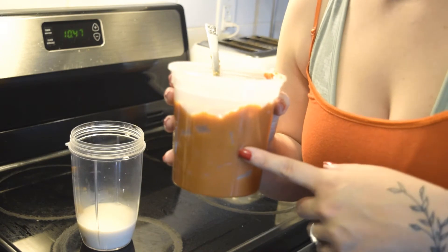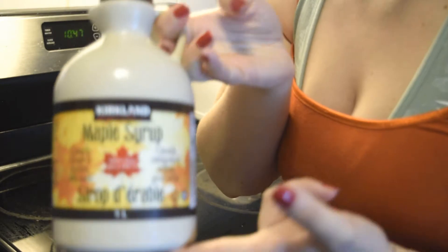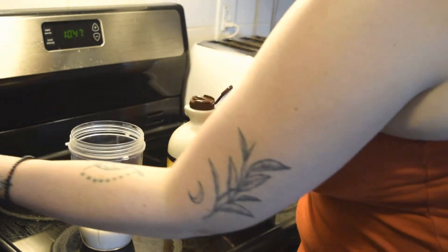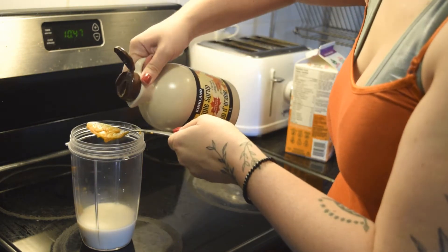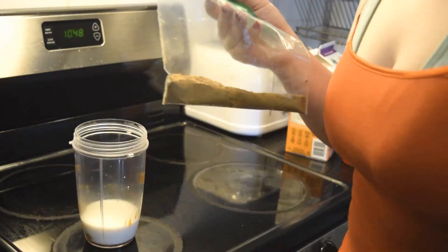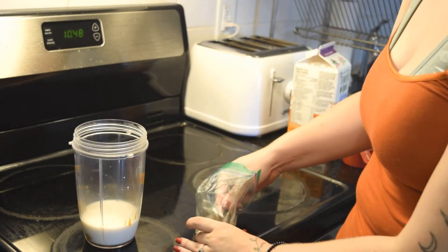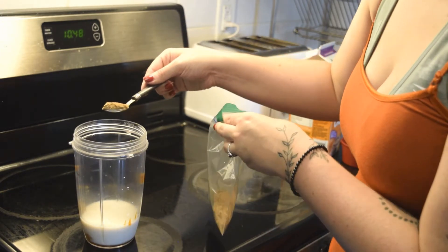This already has sugar in it, so I'm not going to add too much sugar, but I am going to add just a touch of maple syrup — about one teaspoon. Next I'm going to add in our pumpkin pie spice, and I'm going to be really generous with this because I want it to really taste like pumpkin pie, so I'm putting in a very large heaped teaspoon.